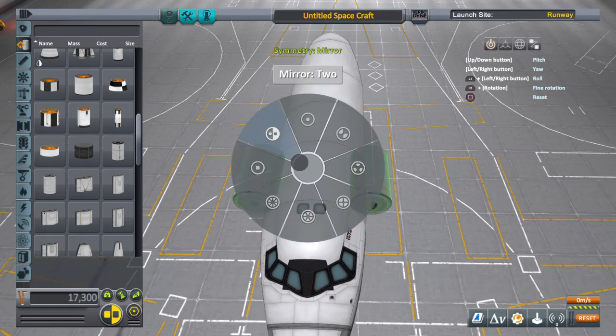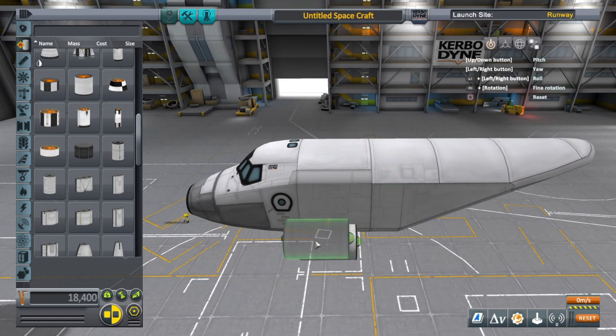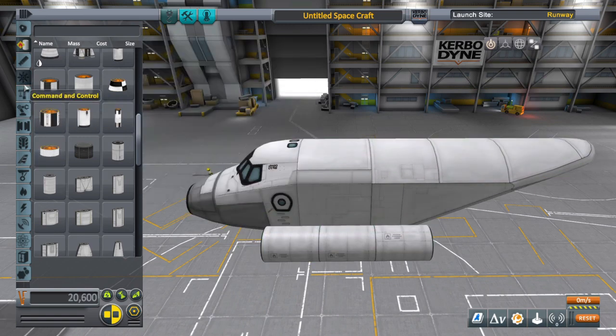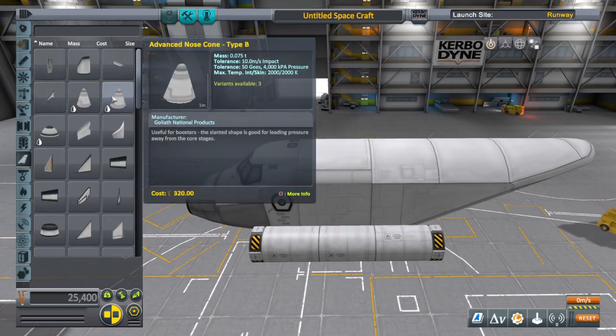Somebody asked how I stuck things on both sides of the airplane. On console we have the radial menu — I don't know if PC uses the radial since you guys have like six million buttons. On console, if you hit triangle or Y it brings up the radial menu, and then you can choose how you want to attach things: mirrored or duplicated. You use mirroring a lot on aircraft in the Vehicle Assembly Building or the Space Plane Hangar.